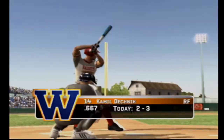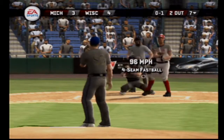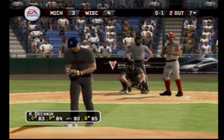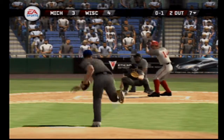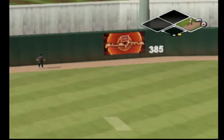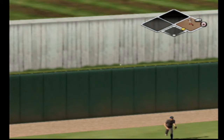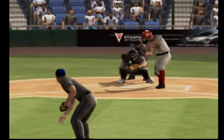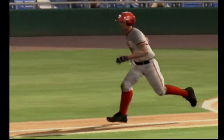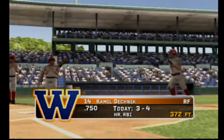Number 14 is up next. Two out, nobody on. You can kiss it goodbye — a home run! Two outs in the inning — you're just trying to keep the inning going, and this will do that. That ball hammered out beyond the fence — big home run with two outs. A four-home-run game — are you kidding?